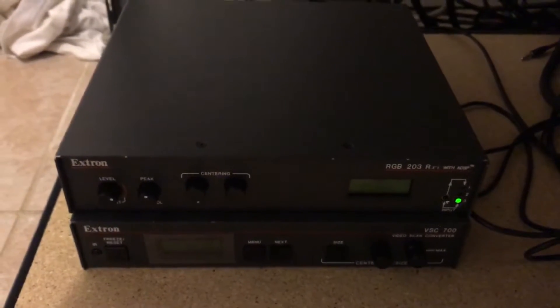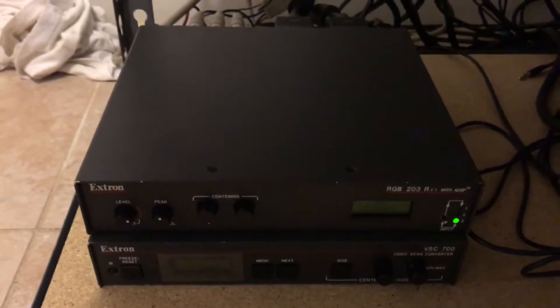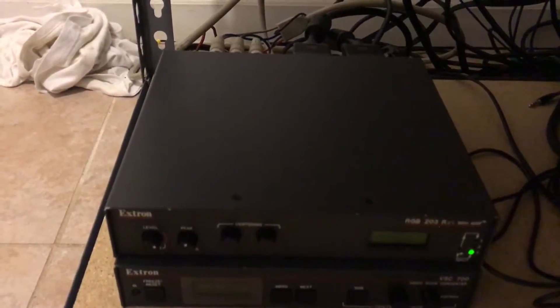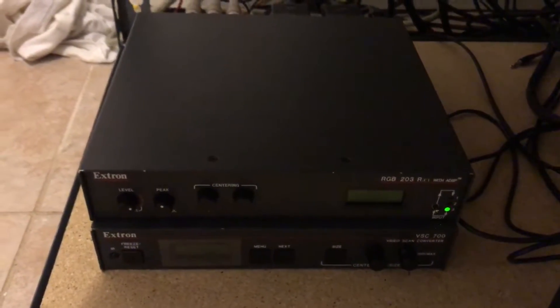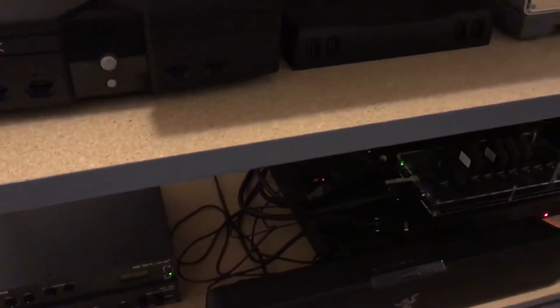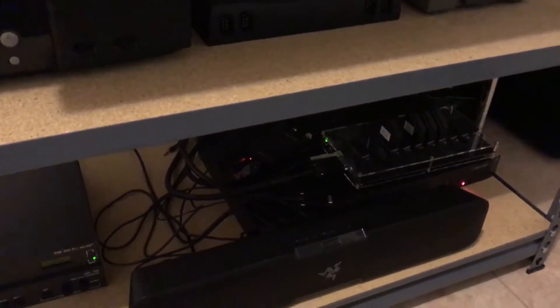The reason I have the Extron RGB 203 RXI is a little important. Going forward I will be using it for the other devices I'll be talking about and you'll see why. So the first thing I'm going to be showing is my PS3 at 480p.